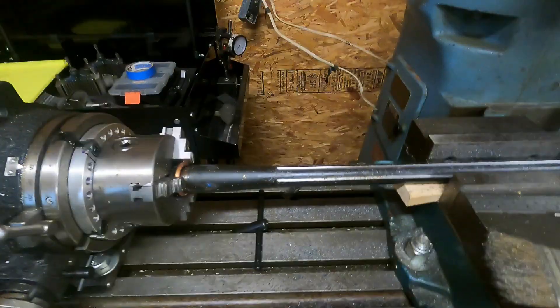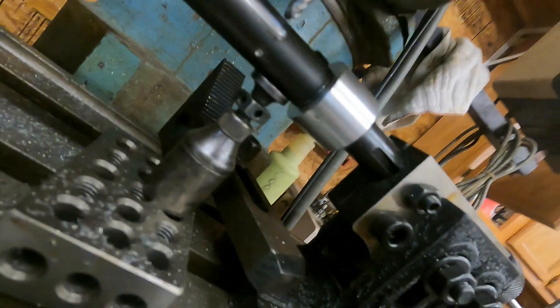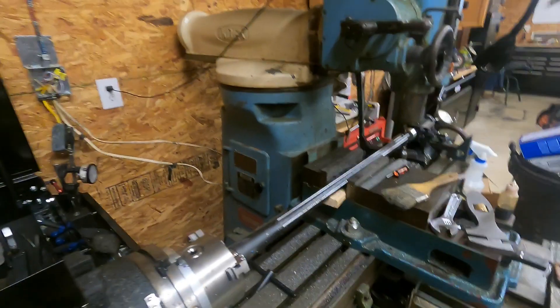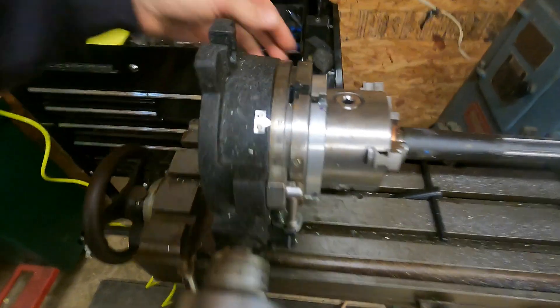We've run two cuts here and I changed things up a little bit — I only went 50 thousandths deep. The other thing I did: I drilled six relief holes with a stub drill a little less than 50 thousandths deep, so when I plunge the ball end mill in it's got some clearance and it's not taking a full wad of metal.